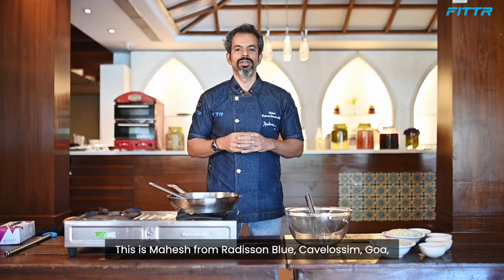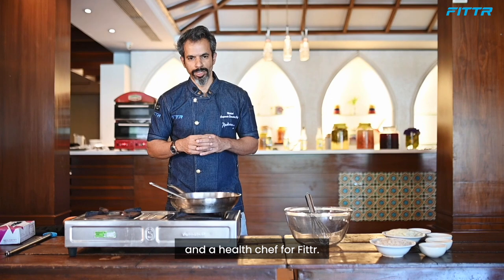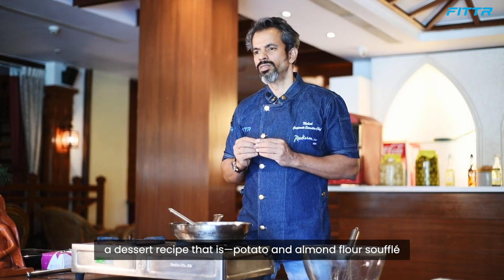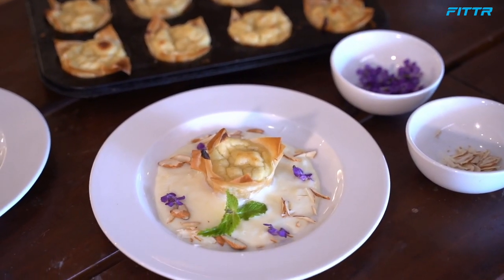Hey guys, welcome back! This is Mahesh from Radisson Blue, Cavelossim, Goa, and health chef for Fitter. Today I'm going to show you a simple dessert recipe: potato and almond flour soufflé in a filo tart.